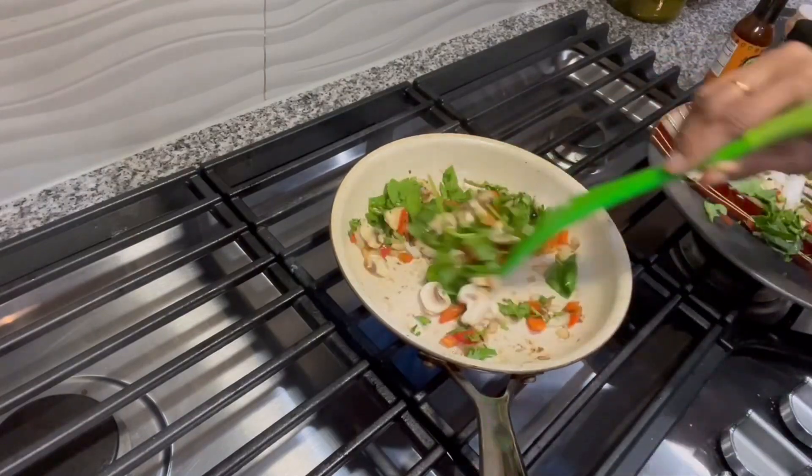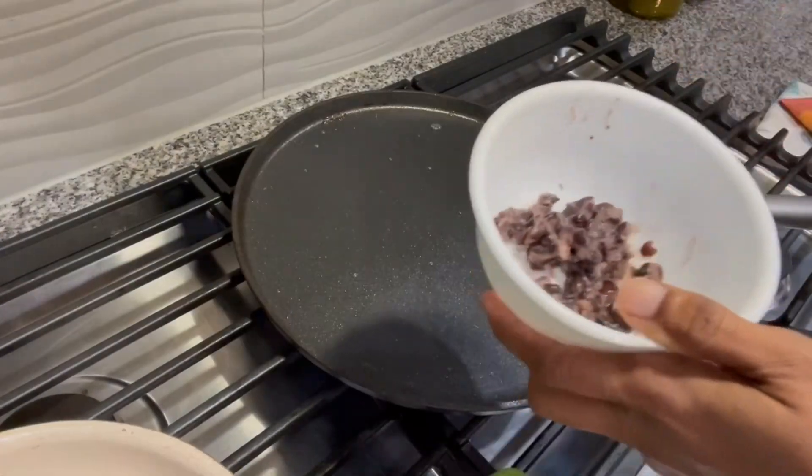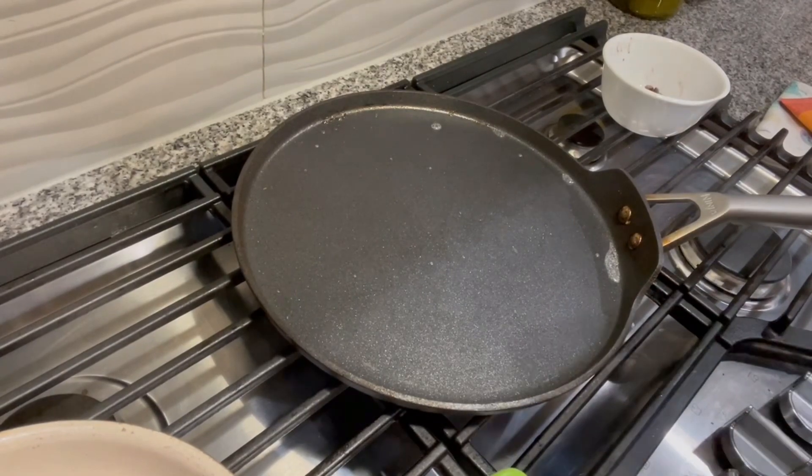I wanted to incorporate more vegetables into the lunchbox so I just added all these veggies. Here I have some black beans which I got from a tin — take a little bit and rinse it.